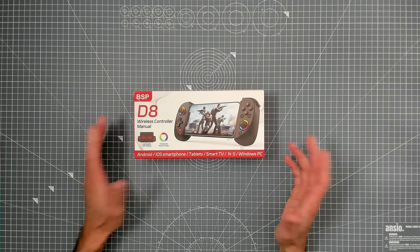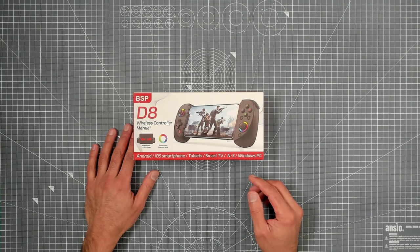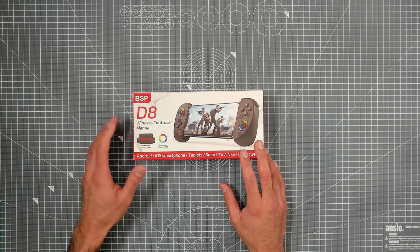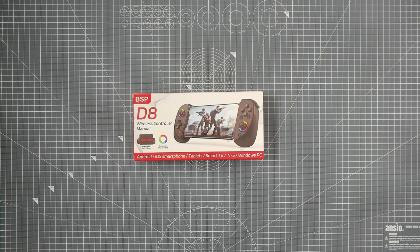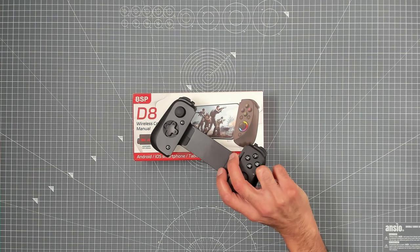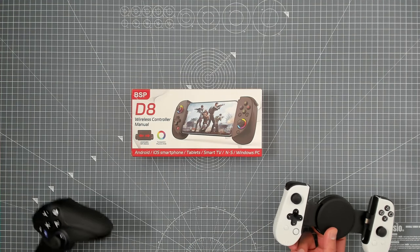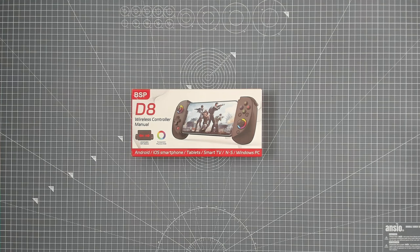Now, before I open it up — I have not opened it, I have no idea what it looks like other than the picture on the box. You're probably looking at this thinking, why is he bringing some no-brand controller to the table when he's reviewed products like this? The controllers I've just shown are all fantastic game controllers in their own right, mostly for the Android platform.